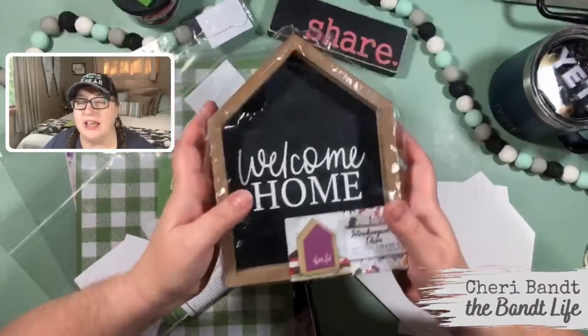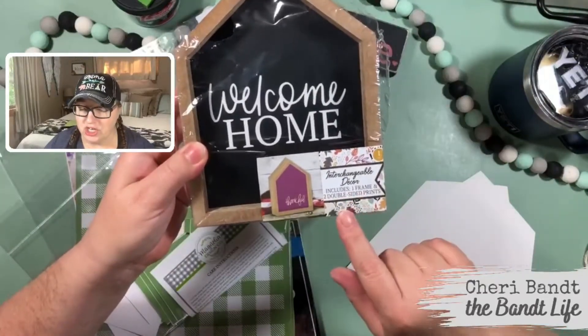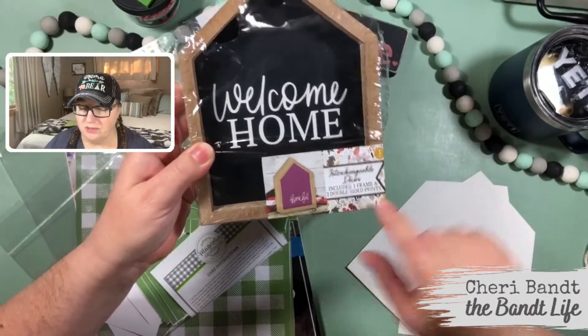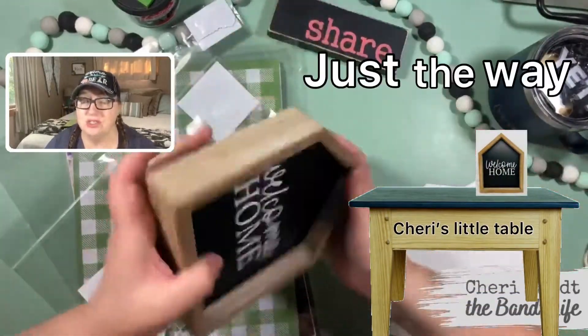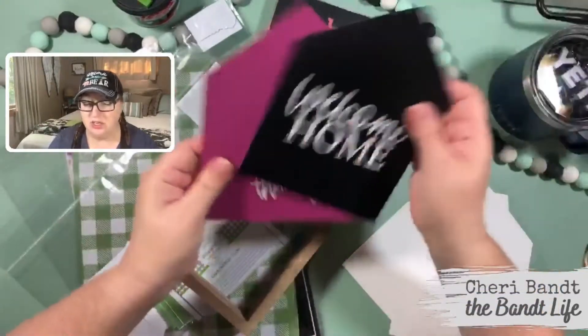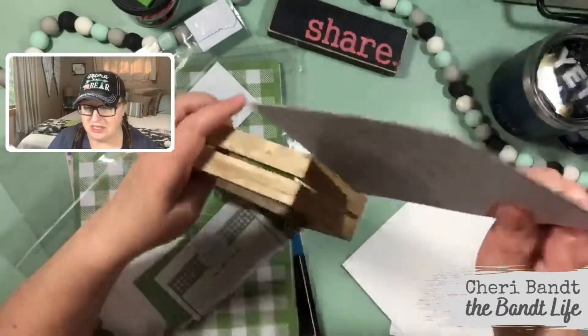This is so cute. I got this from Dollar General and it's an interchangeable one frame, two double-sided prints. These are actually really, really cute. I would put this like on my little table just the way it is, I'm telling you. And then you get like 'thankful' and then you get like this cute little type — they're interchangeable.